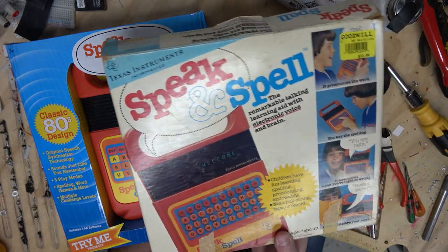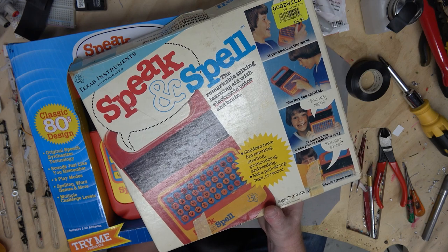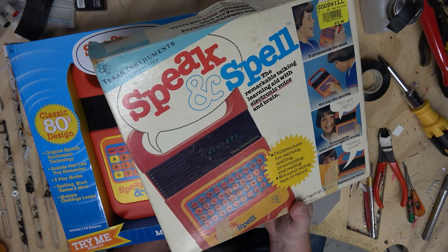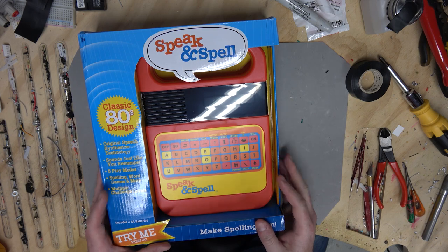Recently, I found an original 1978 model Speak and Spell in the original box at Goodwill. Of course, I had to buy it — $12. But then I also thought it might be cool to compare it to the modern Speak and Spell, which they do still sell.